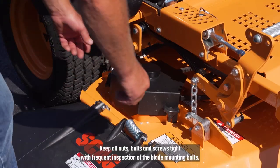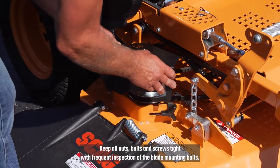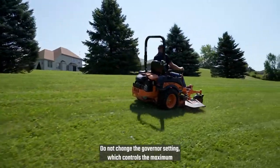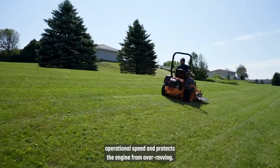Keep all nuts, bolts, and screws tight, with frequent inspection of the blade mounting bolts. Do not change the governor setting, which controls the maximum operational speed and protects the engine from over-revving.